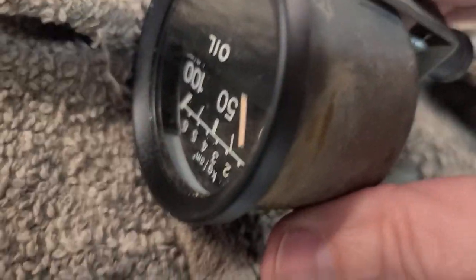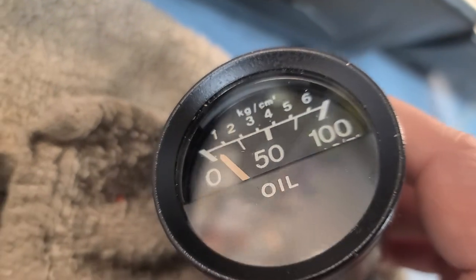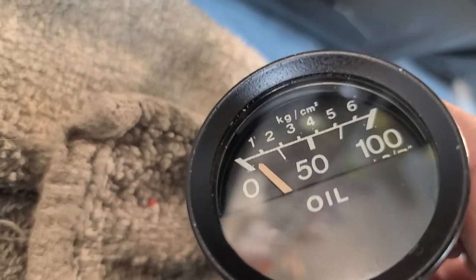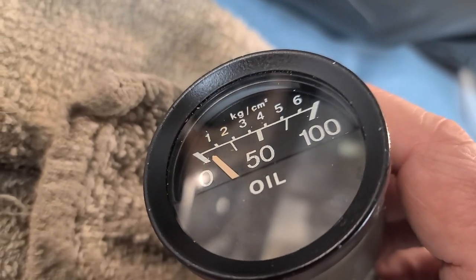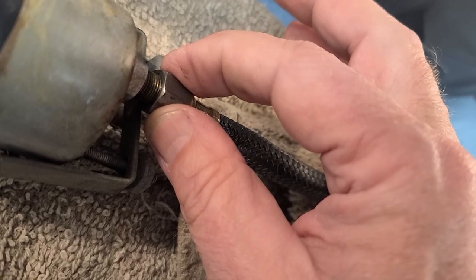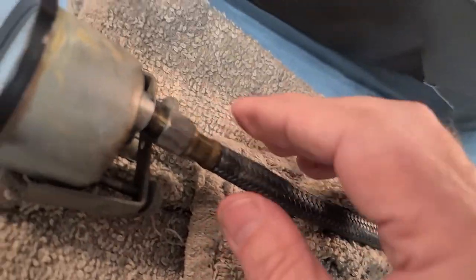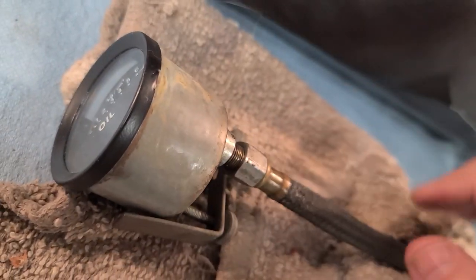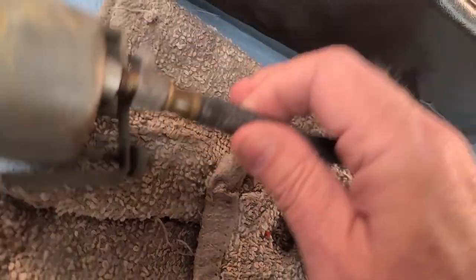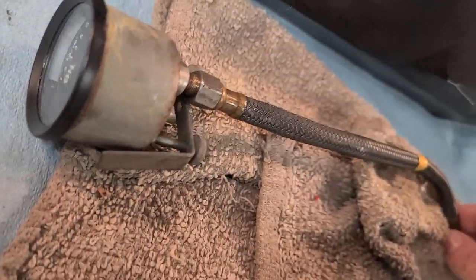The last gauge we're going to test is the oil pressure gauge. You can see on this 1977 MGB it has a mechanical oil pressure gauge, not electric. It is connected directly to an oil tube that goes through the dash and into the engine block, right next to where the oil comes out near the main line that goes to the oil filter.